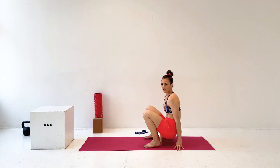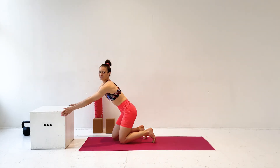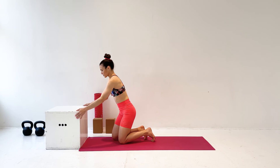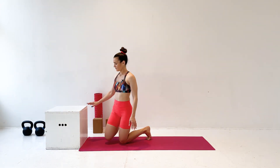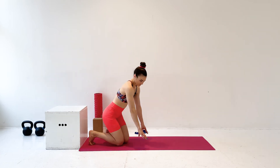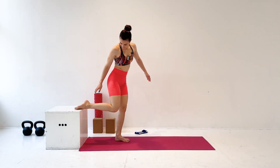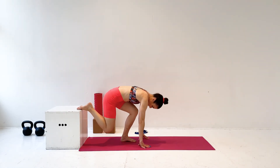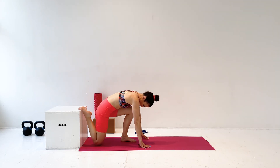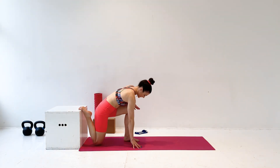Now we're going to do a stretch called the couch stretch. If you're at home, I encourage you to use your couch. But if you're at the gym, you can use a bench and you can actually even use a wall. What you're going to do is you're going to stand up and put the top of your foot on the box. Then you're going to lower yourself down and bring your knee to the floor.